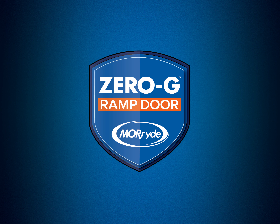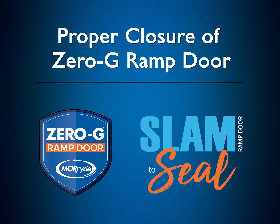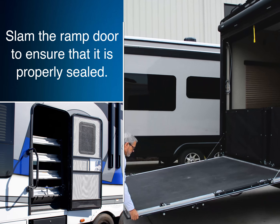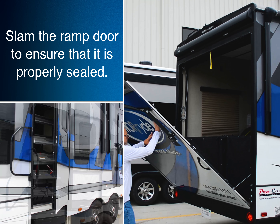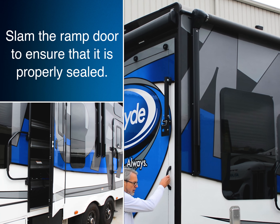Proper closure of the Zero-G ramp door is important to effectively seal the door and prevent damage from moisture. Before closing the door, always open the side garage door. When the door closes, it moves a lot of air, so opening the side garage door is necessary as it allows a large mass of air to escape and ensures proper latching of your ramp door.